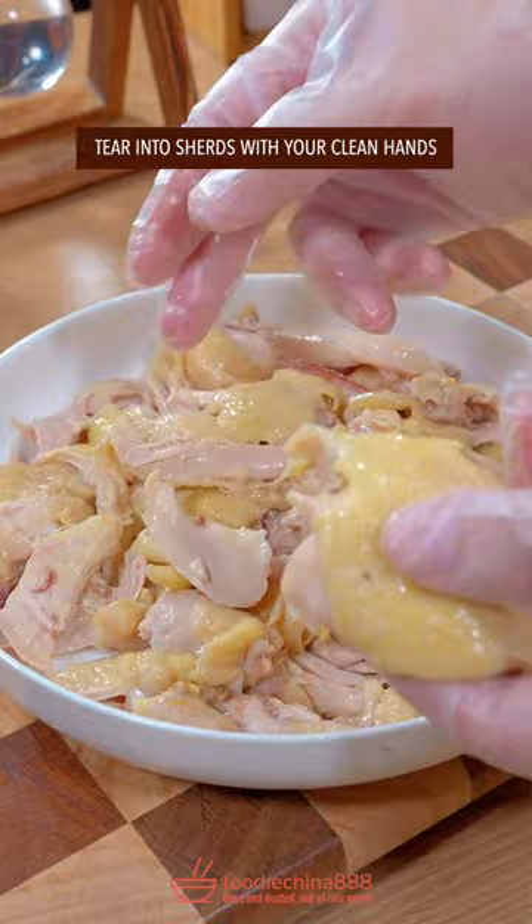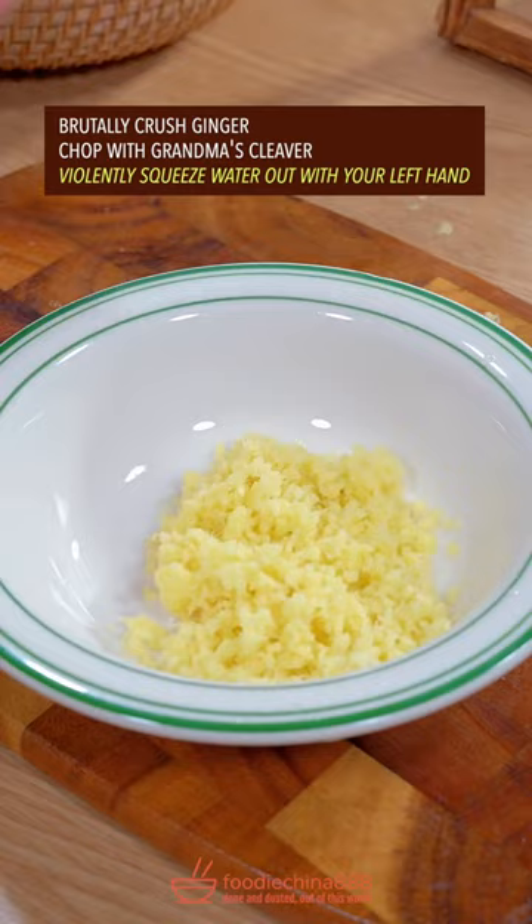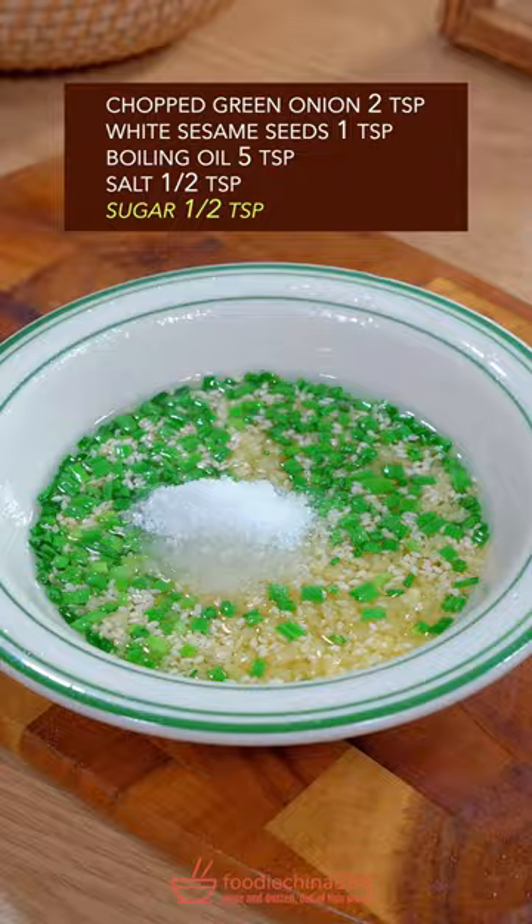Violently squeeze water out with your left hand. Add green onion, sesame, boiling oil, salt, sugar — mix well. Evenly pour it over the chicken, then gently give it a Thai massage with your single hand. Done and dusted. Out of this world.